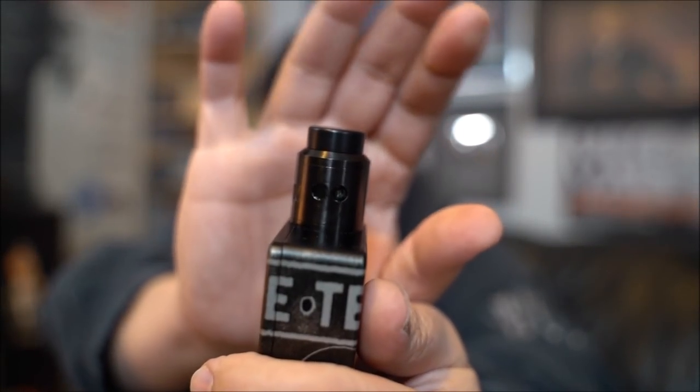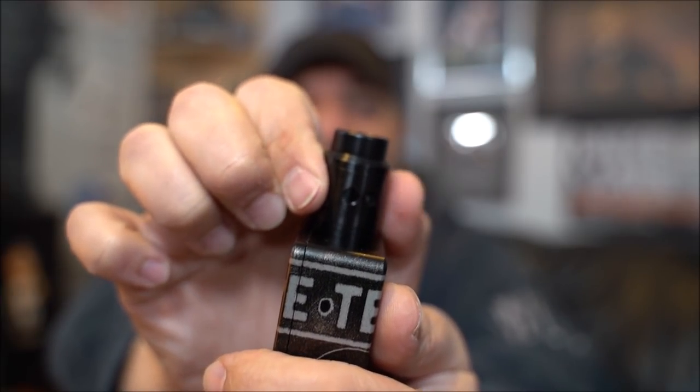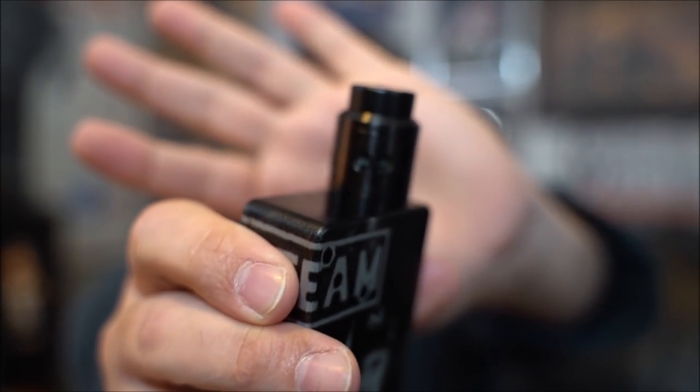One potential con: depending on how you place your coils and what angle the barrel is at, you might get a little whistling from the airflow. Turn the barrel slightly one way or another and it might whistle on you. You'll need to customize the barrel position — move it around until you find the angle where it doesn't whistle.